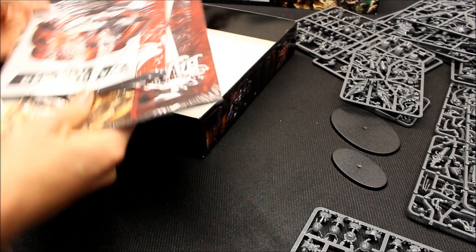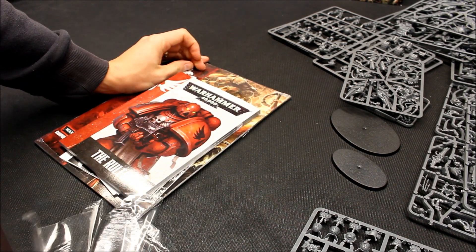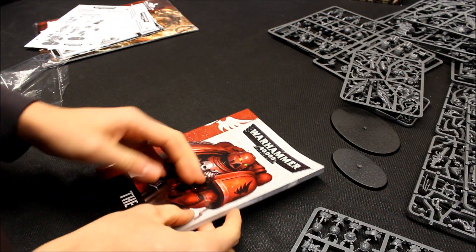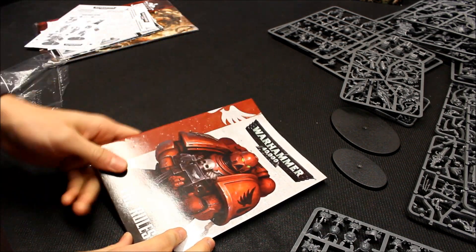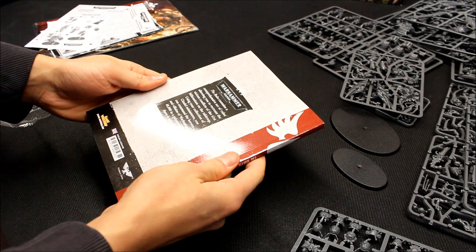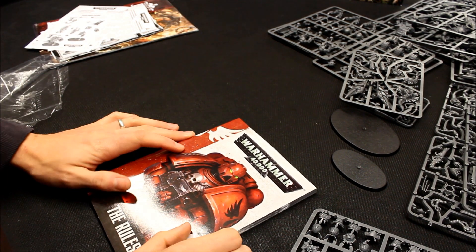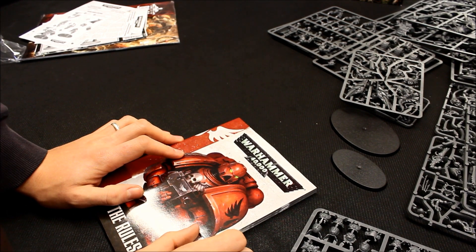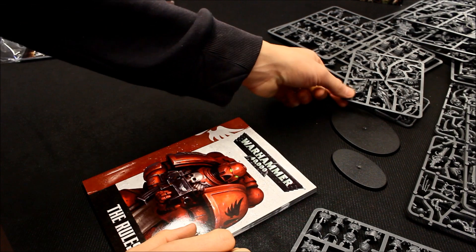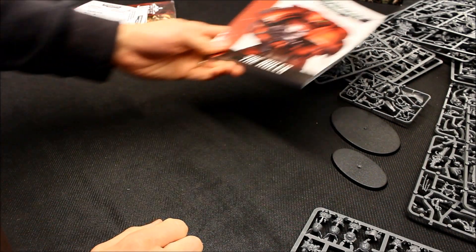So you get your bases, a couple of transfers — all seems good, nothing missing. What's really good about these box sets is you get a full set of the rules, and it's actually really nice. If you're a Blood Angels player, it's exciting to have your own rulebook with Blood Angels on the front. It's the same rulebook as in the Dark Vengeance set, except they've changed the cover to match the theme of this campaign. Just for getting the rulebook alone it's handy, plus all of those kits.